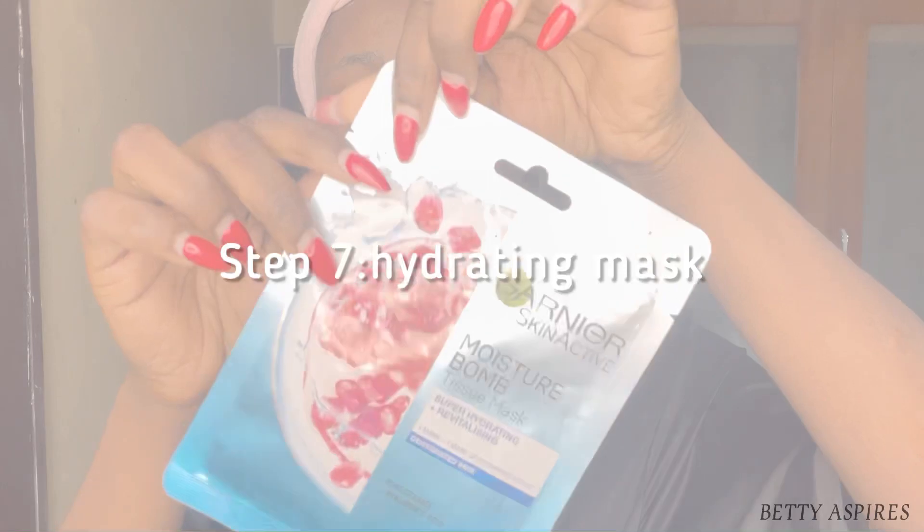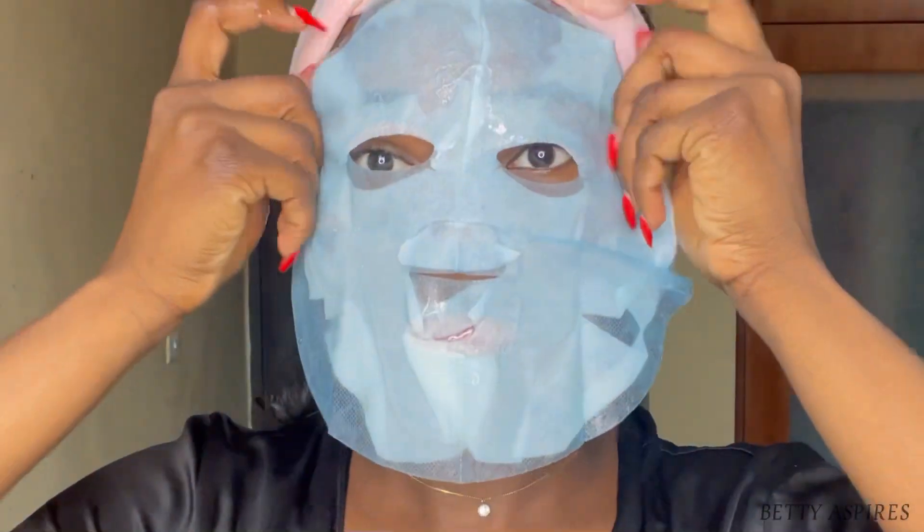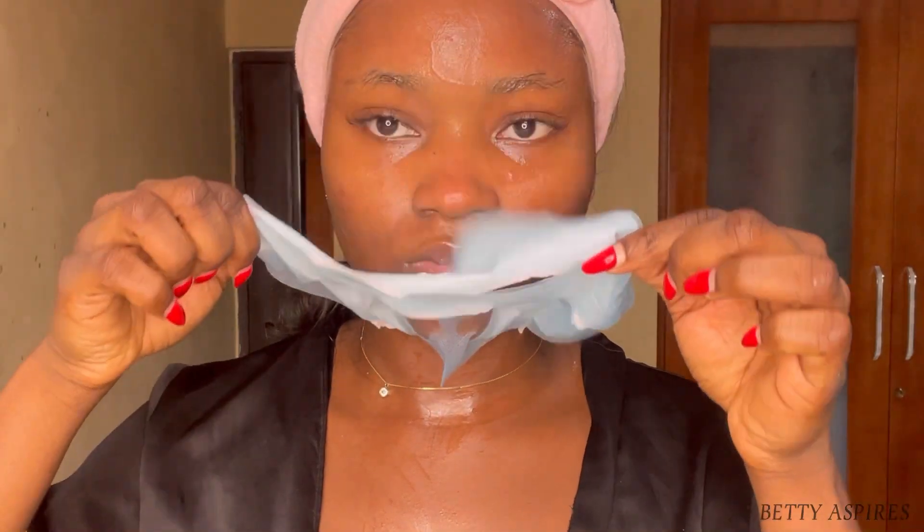Step seven is to use a hydrating mask — this is to replenish your skin and give it back that moisture. I use any hydrating mask; here I'm using a sheet mask from Garnier, making sure to also rub it on my neck. I check the directions on the back to know how long to leave it on. After taking it off, I rub that serum into my skin on my neck and let it dry — you don't want to rinse this off.